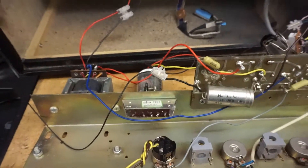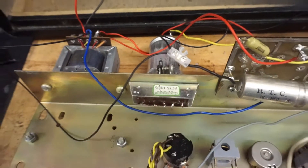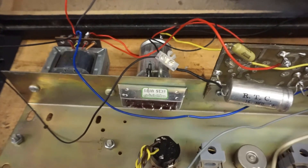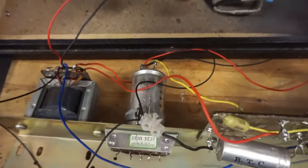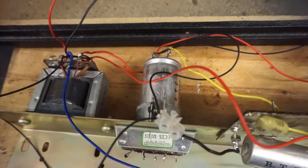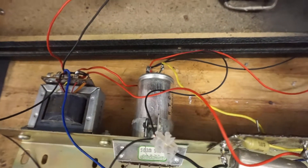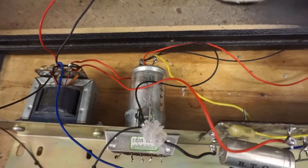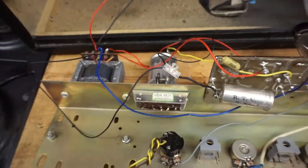Also of note — everyone always says, whenever you go on a forum and start asking about valve amplifiers, they're always very safety conscious, because these big capacitors, particularly this one down here, can hold lethal voltages — something like 350 volts — even after the amplifier is turned off. So you have to have a multimeter to hand to make sure that it's discharged completely before you start working on it, which I have been doing, and it is discharged at the moment, so it's quite safe to touch.